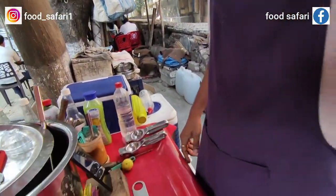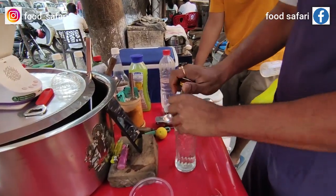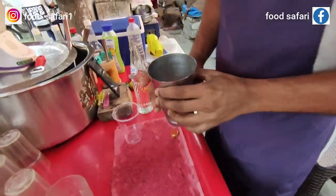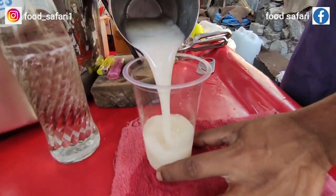Put soda in there. Pour soda and dilute, so we can build a glass of water. We are going to make the same thing.